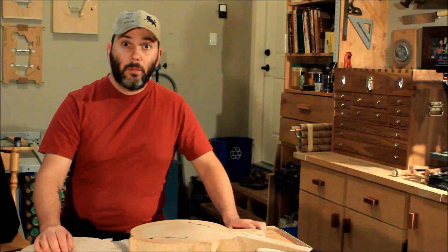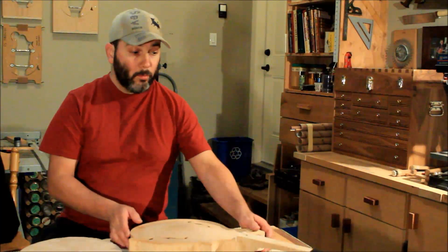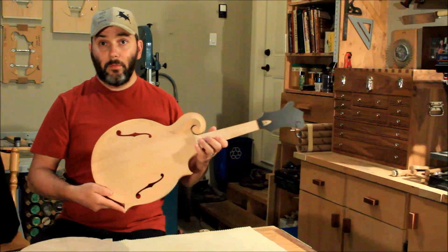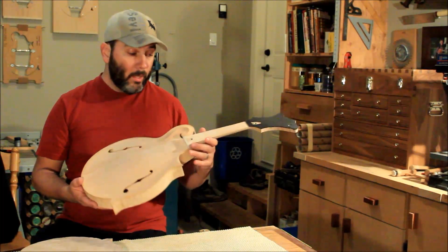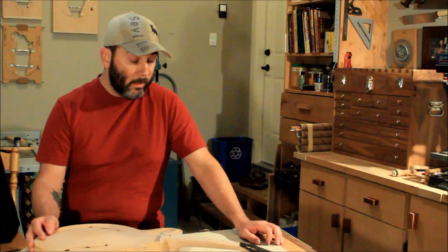Hi, my name is Tommy and welcome back to my shop. So today I want to get back on to working on my instruments that I've been working on in the background of my other projects for more than half a year now.